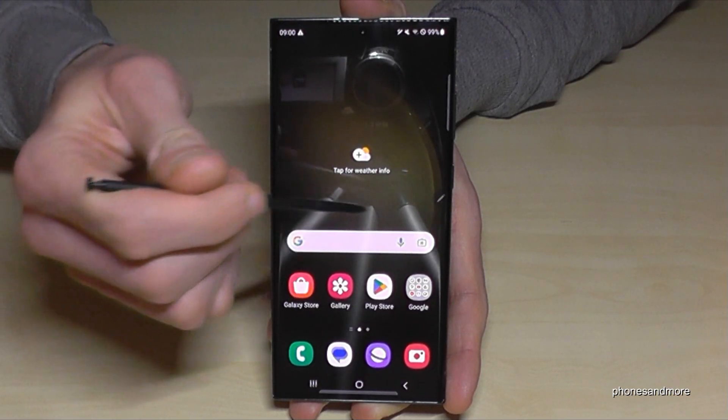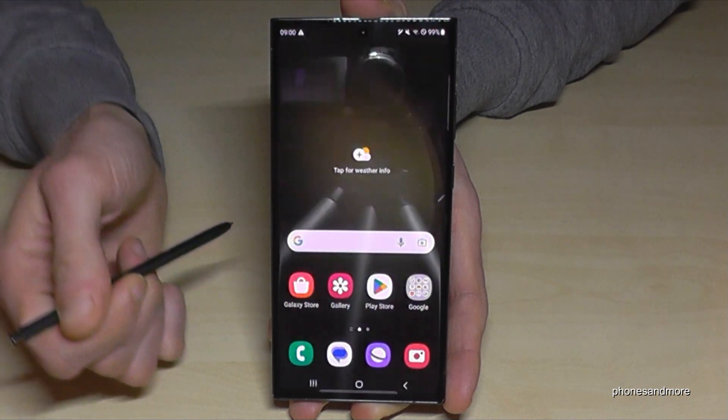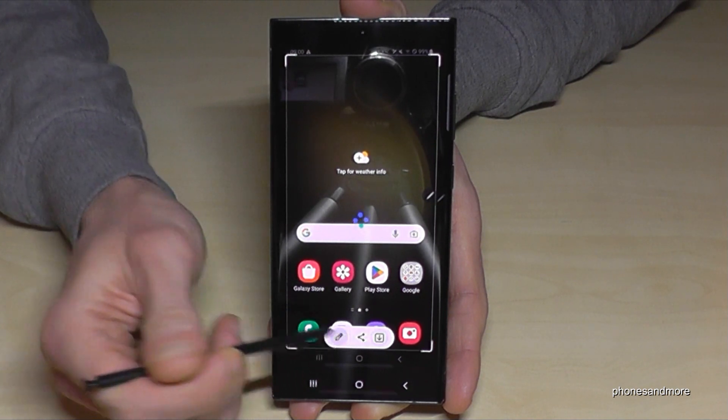Of course you can also take screenshots with the S-Pen. Just tap on the S-Pen menu, go to Screen Write, and you're having a screenshot as well. To have it in your gallery, just tap the arrow.